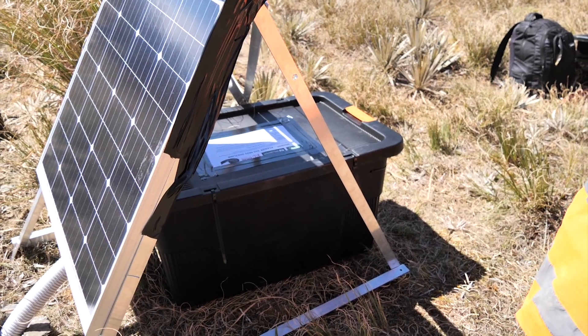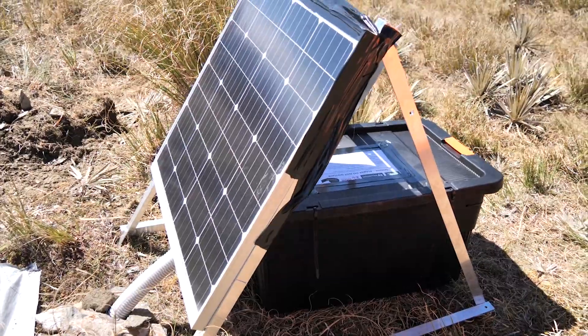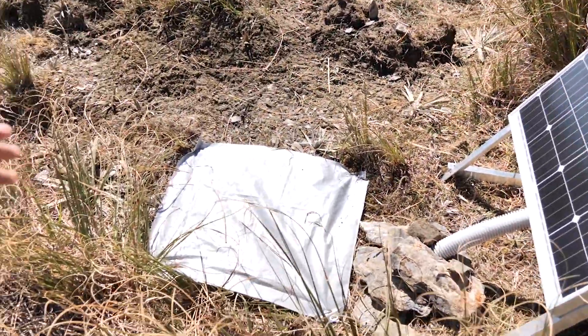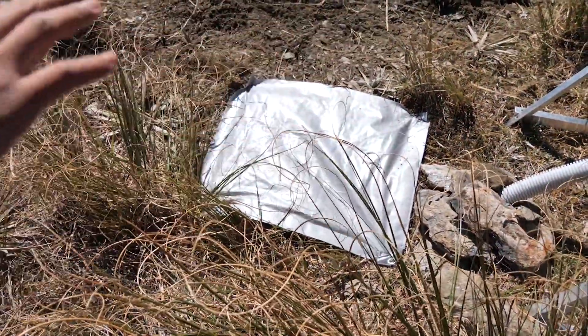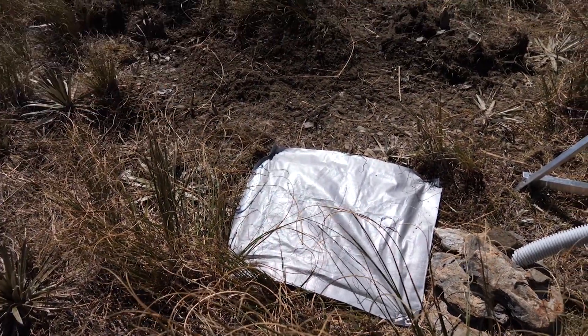We have the GPS inside as well, and a battery that also provides power to the sensors. And this little tarp in front of the solar panel is just to prevent weeds from growing and shadowing the solar panel.